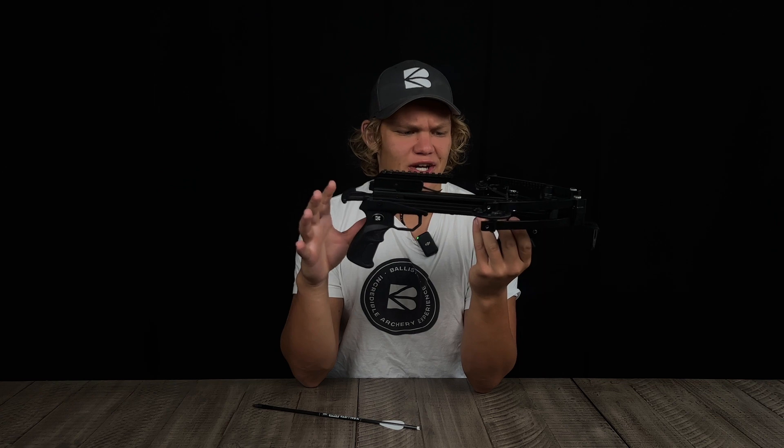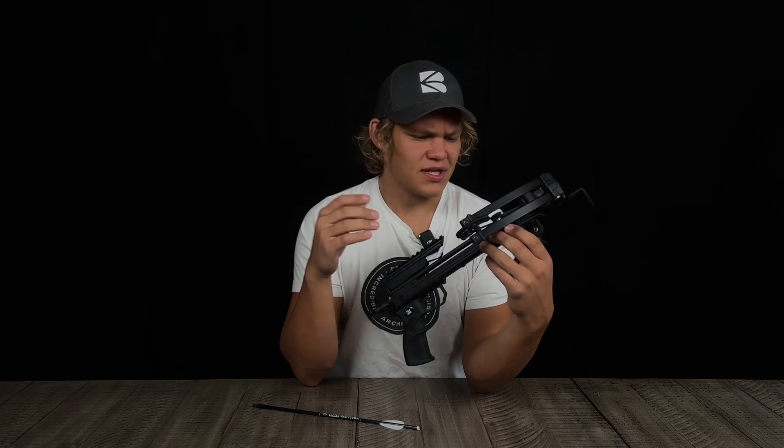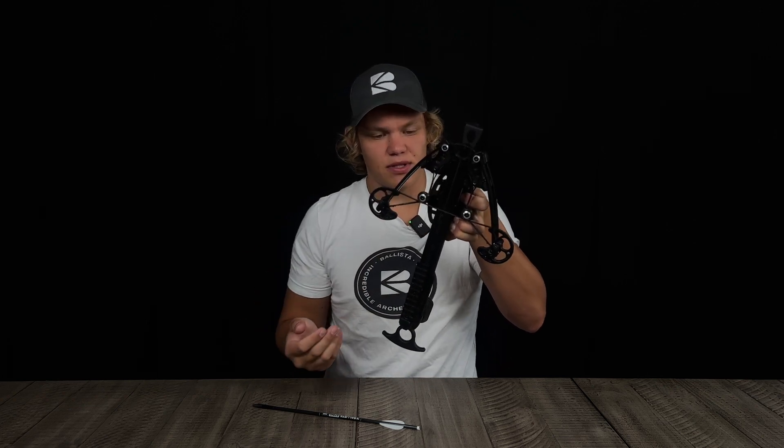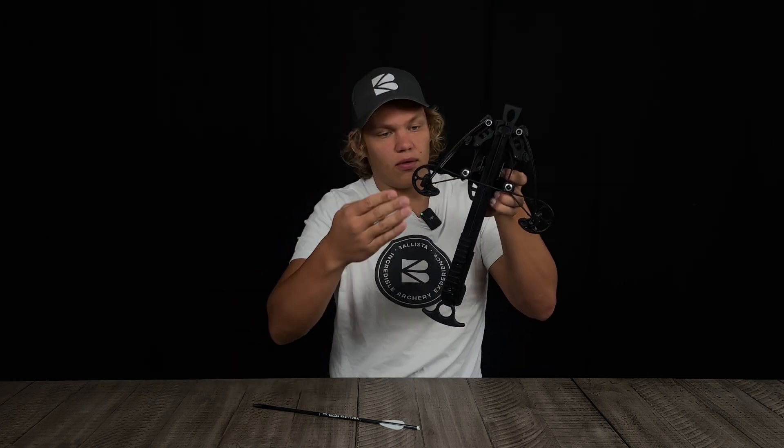One thing I forgot to mention: these little stoppers are string stoppers. They pretty much just stop the string from traveling any further forward after the shot.